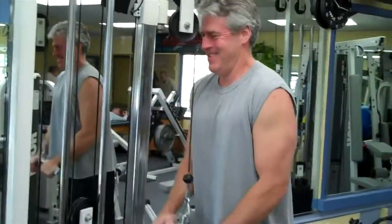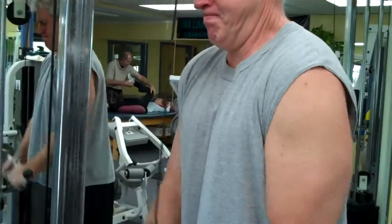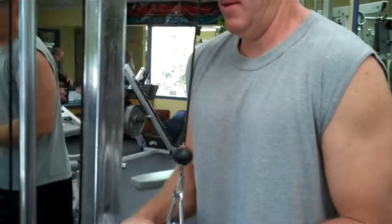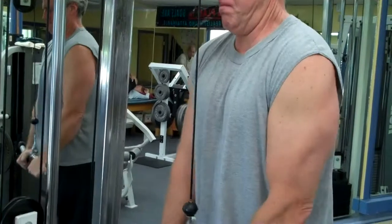Oh, by the way guys, look at the pecs — watch his pecs working. As he pushes down, he engages his pectoral muscles. See that? And that way he gets both the tricep and the pectoral muscles in one basic exercise.